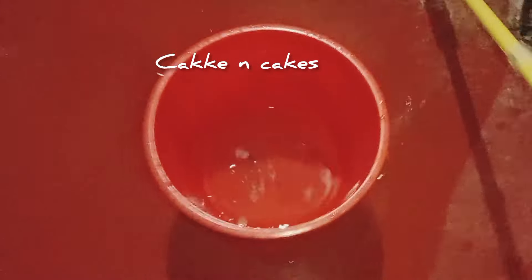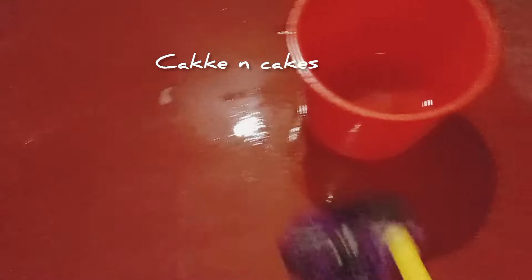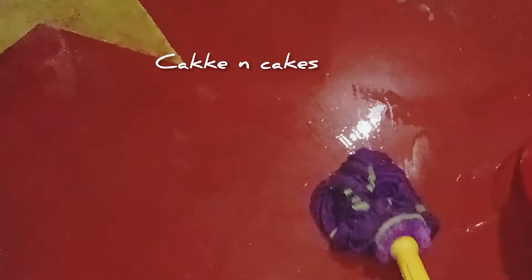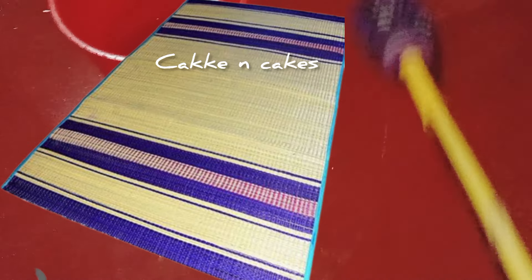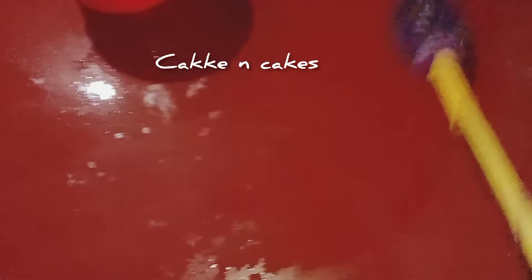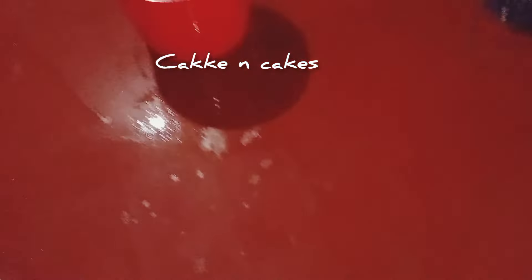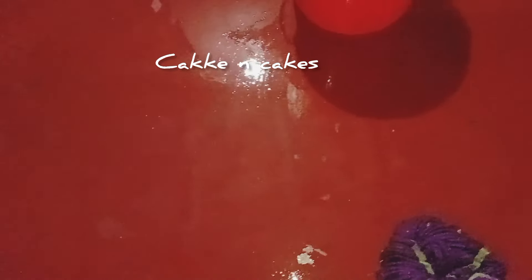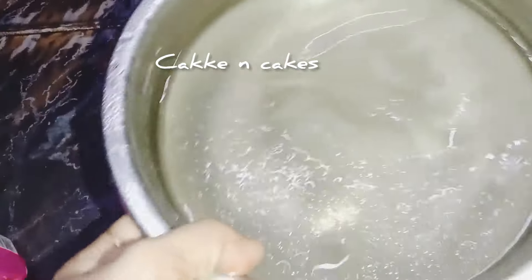The first step is to remove the sponge from the sponge. If you have a big piece of pie, you can use a small piece of pie. You can use a plastic piece of pie — it will be very nice to help you. I like my tip.